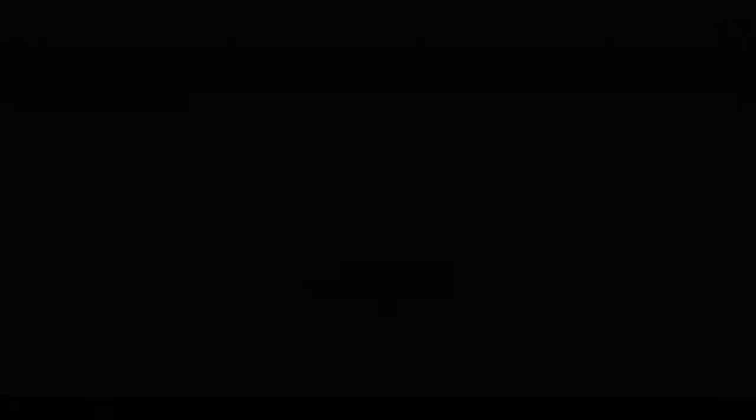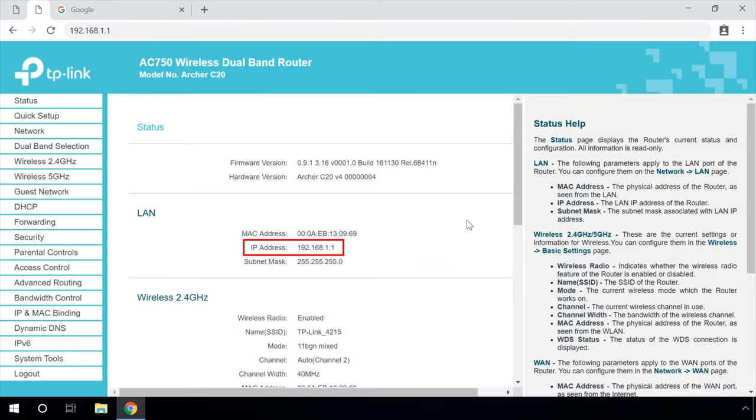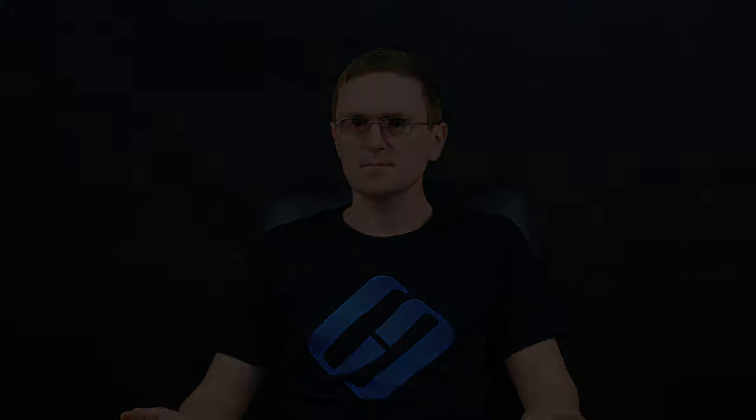Let's move on to configure the router that will operate in the WDS mode. In my case, the specific model being used is TP-Link Archer C20. Go to the router settings. First, you need to change the IP address of the second router to avoid having two devices with the same IP address within one network. For example, if the main router has the IP address 192.168.0.1 and the other router also has 192.168.0.1, the two addresses will be in conflict. Go to the tab Network LAN. In the field IP address, change the last digit — put 2 instead of 1, or as in my case, change it to 192.168.0.2. Save the modified settings.